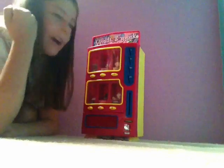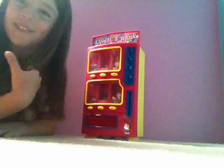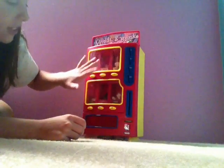Hey guys, today on Kylie's channel I'm gonna show you my latest vending machine. You can tell I did not buy it. And that's my friend in the background. So this is the vending machine I'm going to show you.